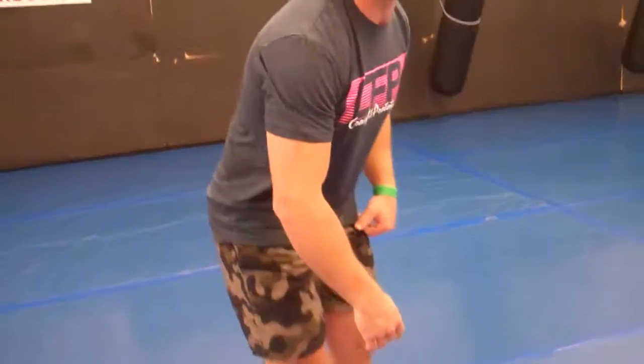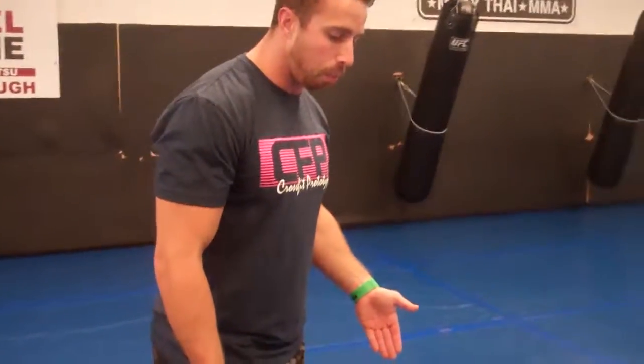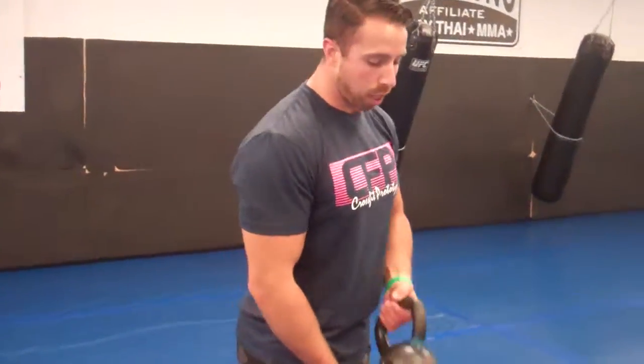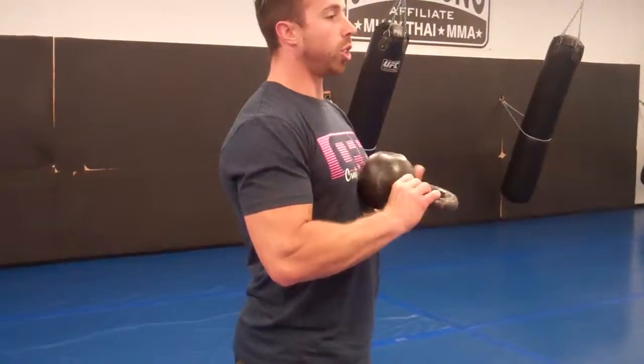The next exercise is called a Bulgarian goat bag stretch. This is something I picked up at the three-day summit, Perform Better, from Dan John — an exercise I really, really like. It's something you can use to progress or regress the kettlebell swing, and also a great prep movement. Same similar foot stance, about hip to shoulder width apart. We're going to take that kettlebell and actually push it into your abs — pushing it in gives you feedback to turn those abs on.